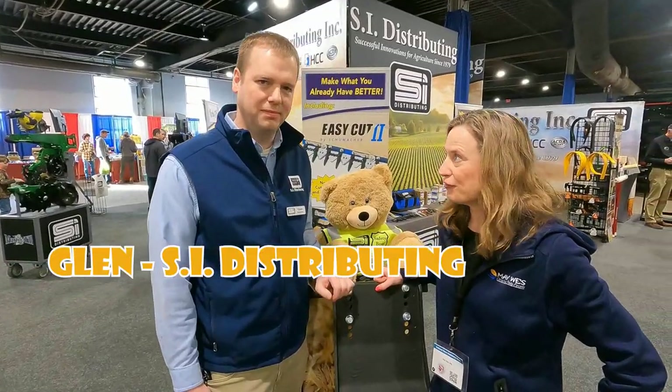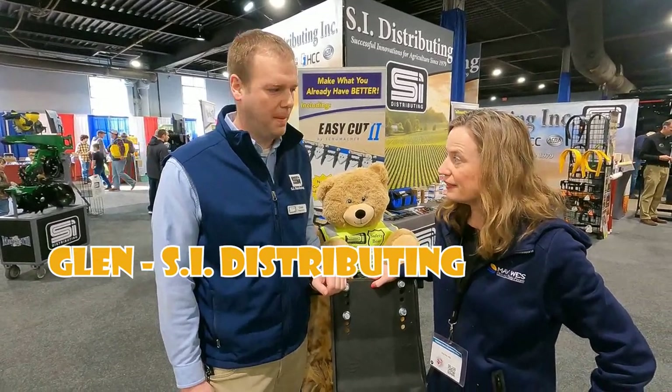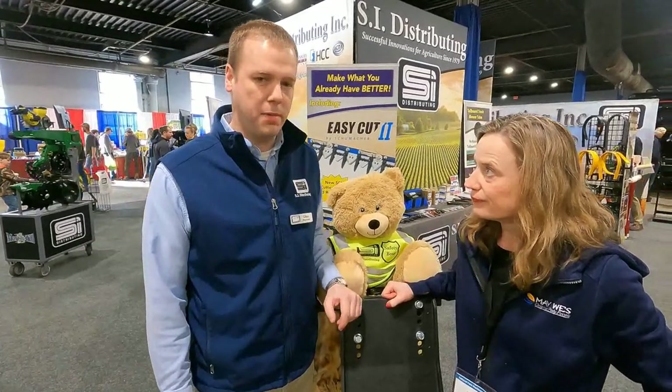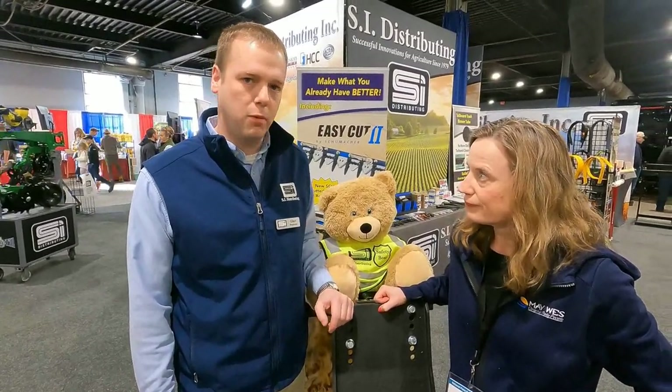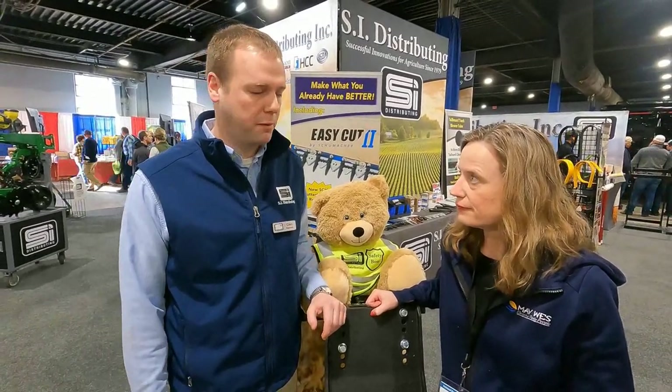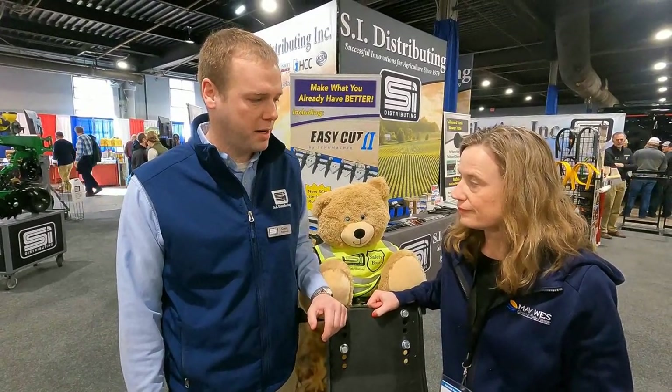So I'm here with our good friend Glenn with SI Distributing. Glenn, how's the show going for you? It's going pretty good, we've been busy today. It's my first day down here, but it sounds like Wednesday and Thursday the show was pretty busy for everybody here. Definitely looking forward to another good day. Tomorrow we'll finish out the show.